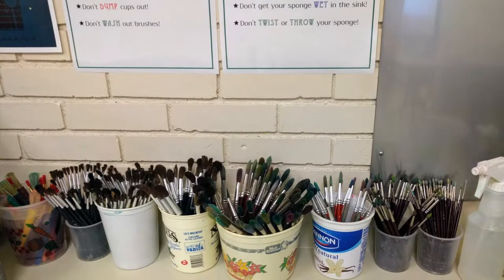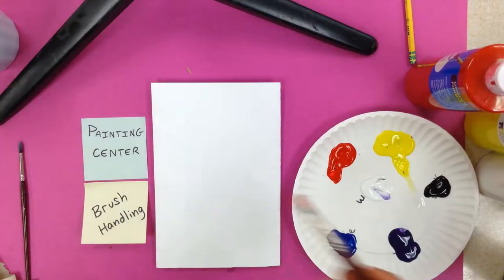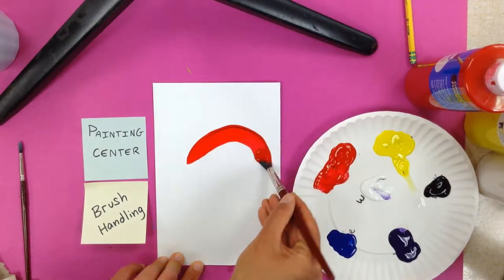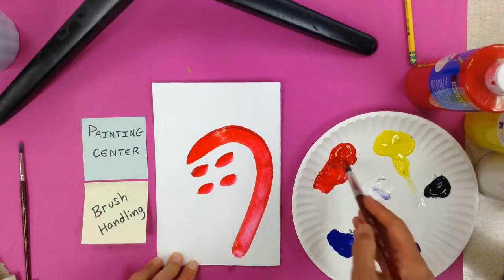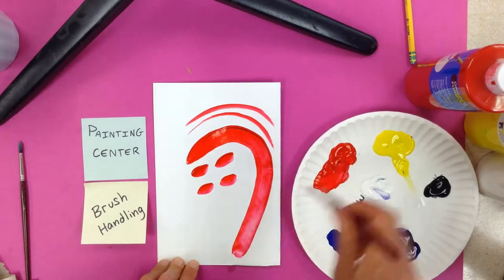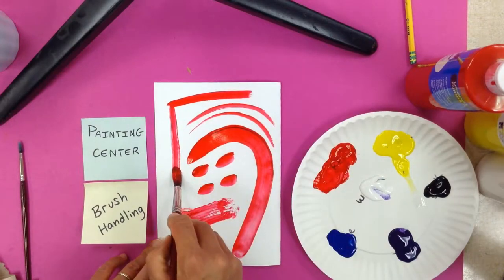The next thing we're going to talk about is your paint brushes. We are going to be using synthetic brushes that have a dark brownish red handle. When we use our brushes, we want to be going back and forth, holding your brush in the same direction as your brush stroke. So if you're going to the right, your handle should be pointed to the right. If you press down harder on your brush, you'll get a thicker line, and if you press lighter, you'll get a thinner line.